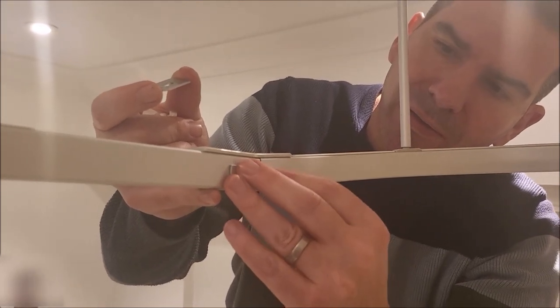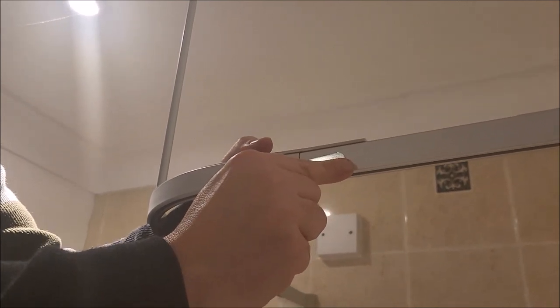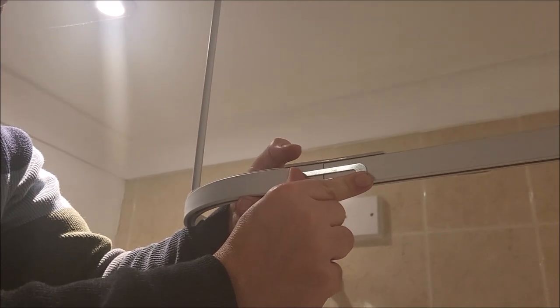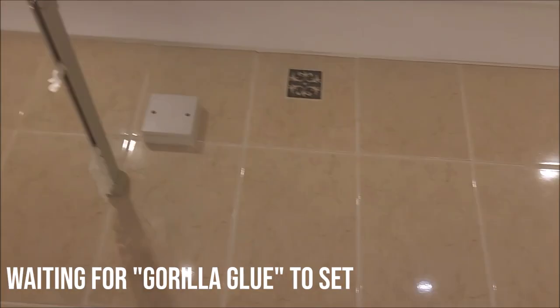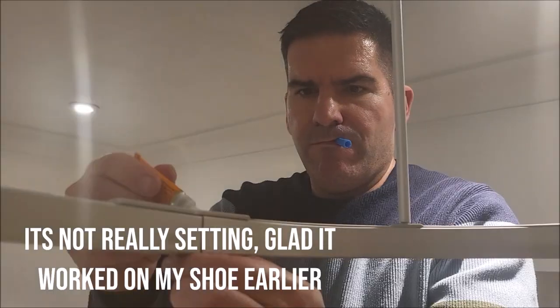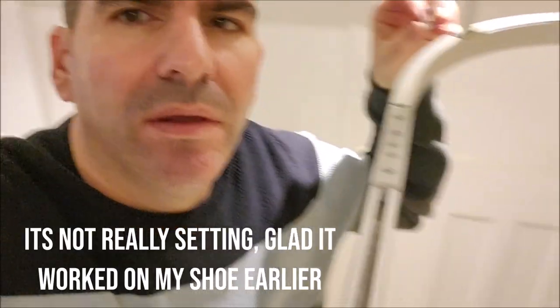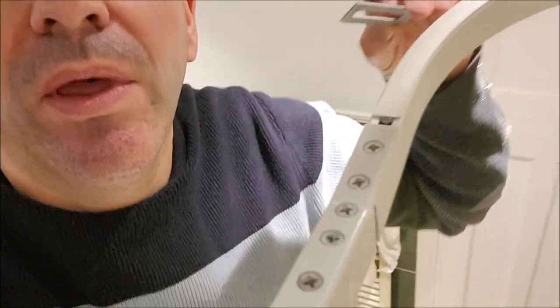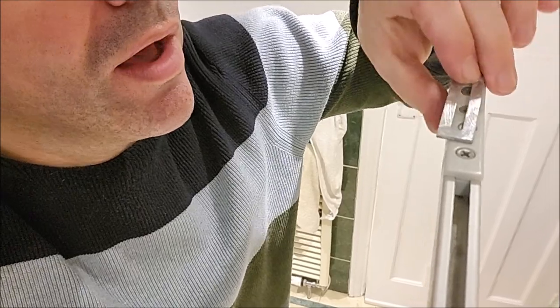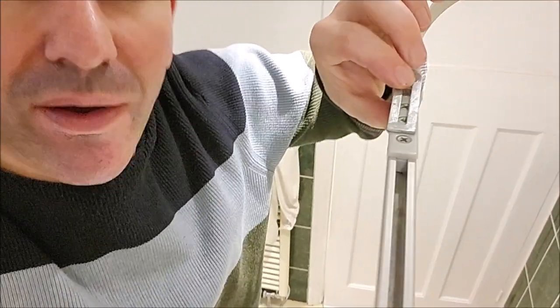It didn't work. Hold this for 10 seconds to a minute... The Gorilla Glue failed, but if you look at the top here there are some screws and they might just fit through here, which means I can reinforce this somewhat. So I'm going to have a go at that.